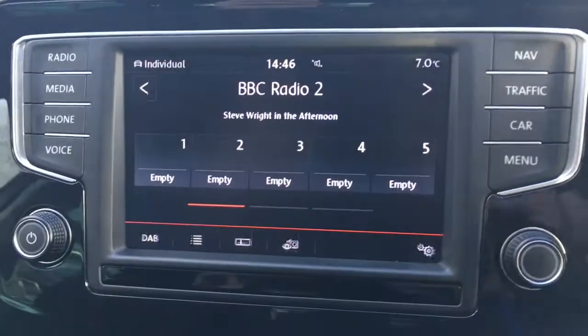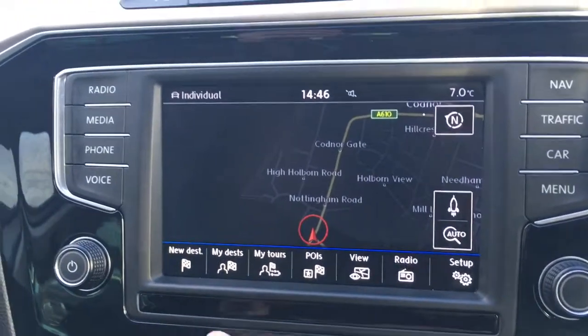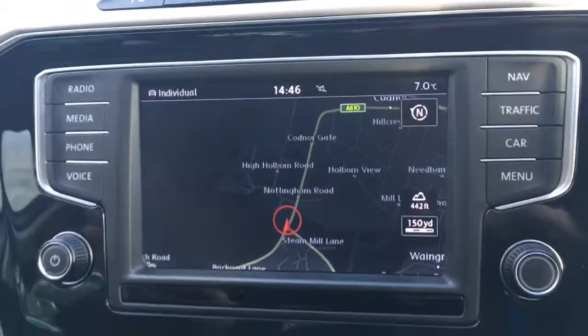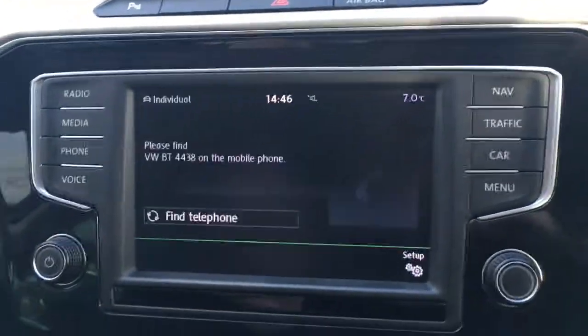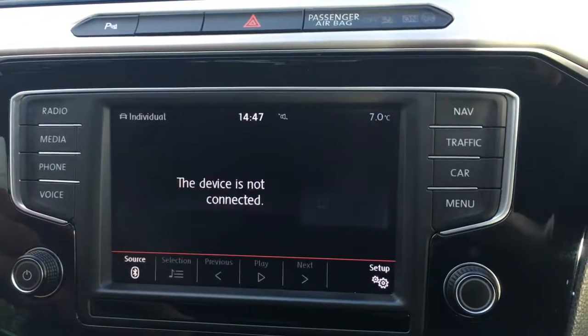If I want to use the car's sat nav we just go to nav and I can enter the destination at the bottom there using the touch screen. If we just go to phone, that's where we can pair up a device and use the car's Bluetooth, and that is the same with media.